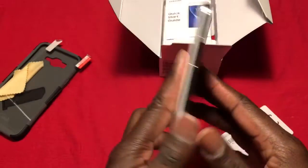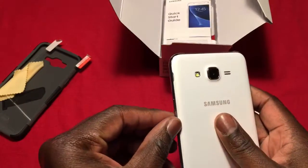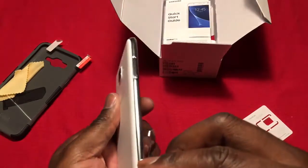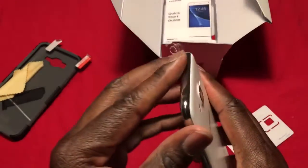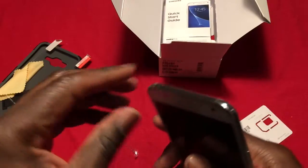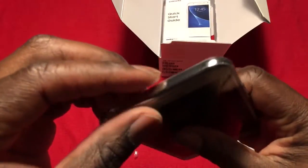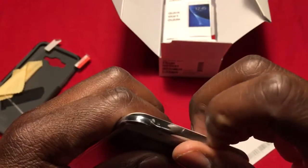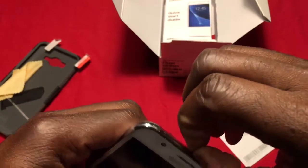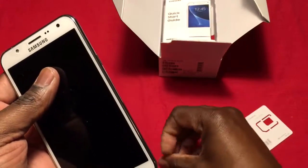I wanted to do a fresh unboxing myself, but they had to do it in the store to activate the phone. The store rep was quick — she had me done in like two minutes. I couldn't believe my number was ported over that fast. She just got it done, and I was out of there.